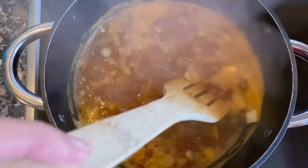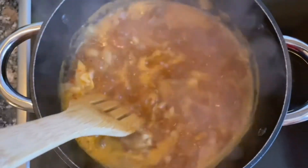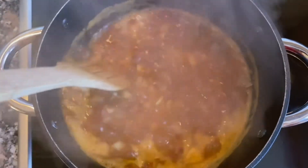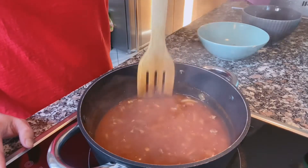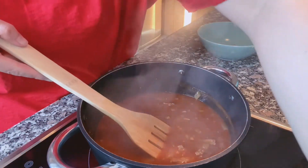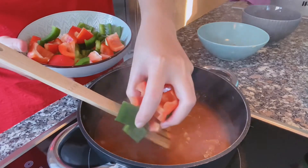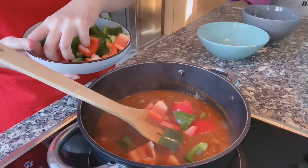We continue to add everything into the goulash and stir it together. Some people also add sour cream to the goulash.